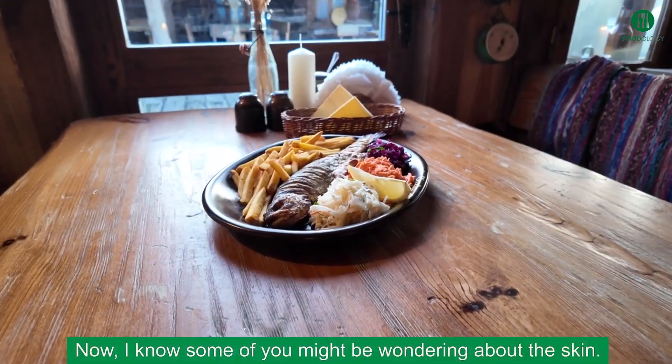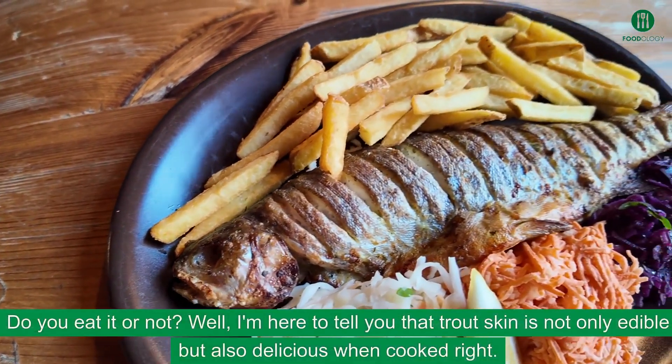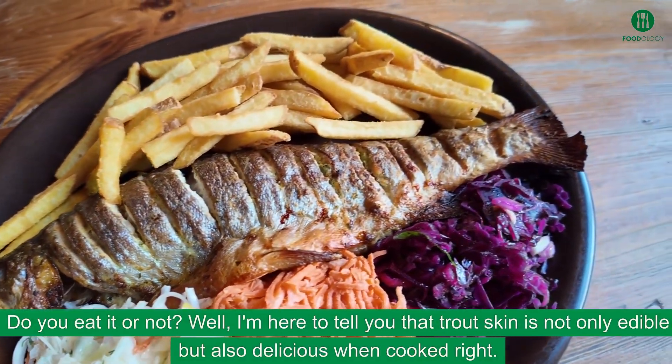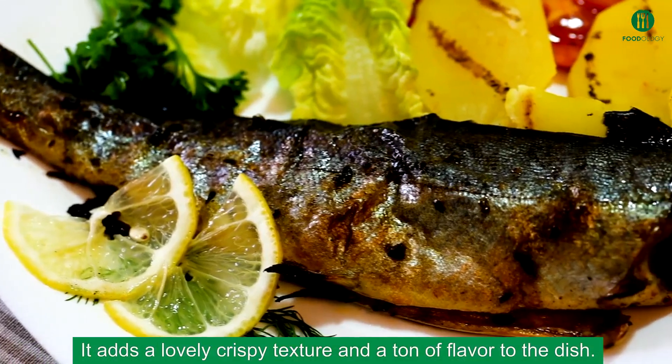Now, I know some of you might be wondering about the skin — do you eat it or not? Well, I'm here to tell you that trout skin is not only edible but also delicious when cooked right. It adds a lovely crispy texture and a ton of flavor to the dish.